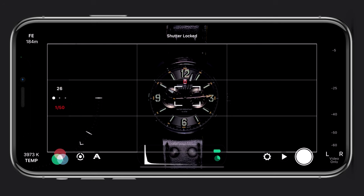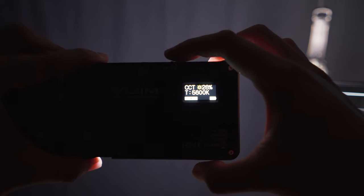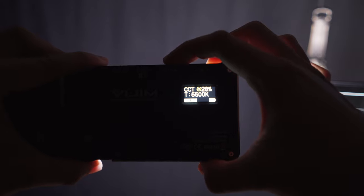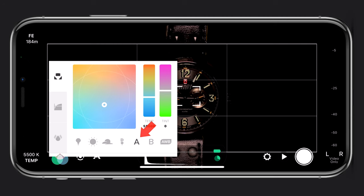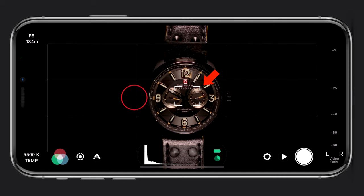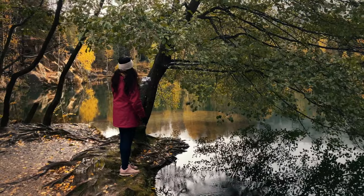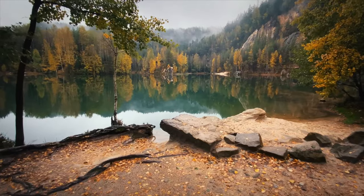My shutter speed is set to double my frame rate, which is 1/50 of a second, and I make sure it's locked so I can only adjust ISO if necessary. For white balance I set it to 5500 Kelvin to match my lights, and I lock it so no color shifts occur during the shoot. My picture profile is set to log for more flexibility in color grading. Finally I set my focus and lock it.